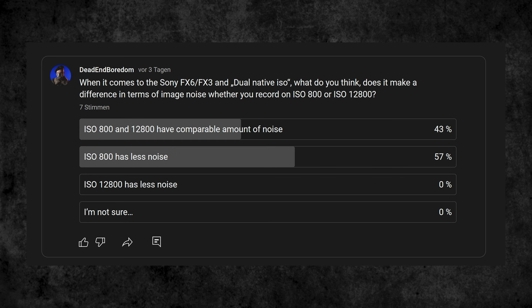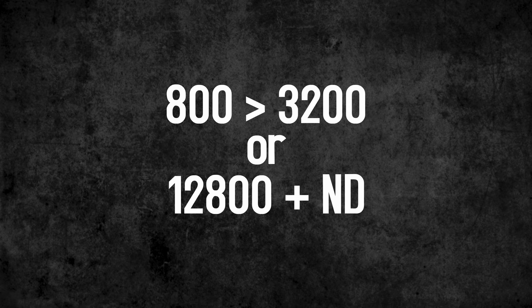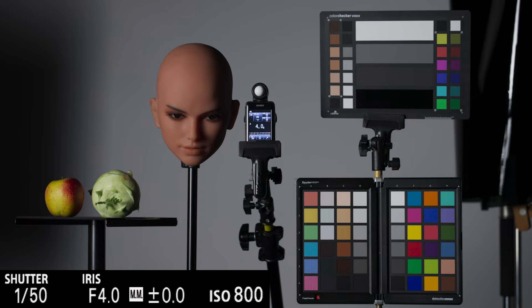But what if the lighting situation requires ISO 3200 for correct exposure? Should I turn the base ISO up, or rather switch to the higher base and use an ND filter? For this, let's look first at the noise and colors.